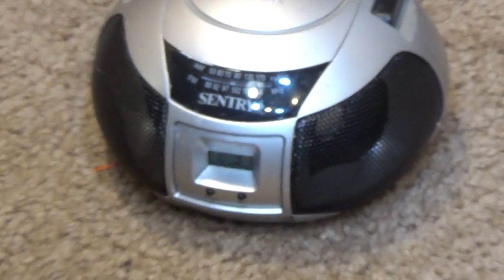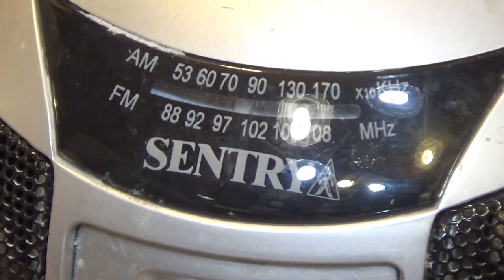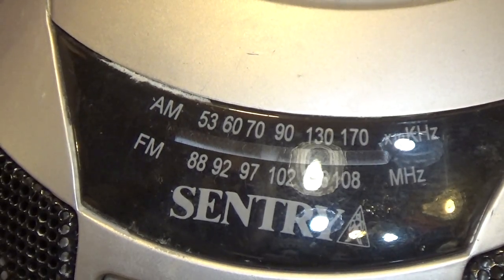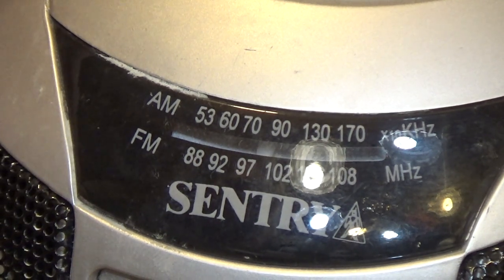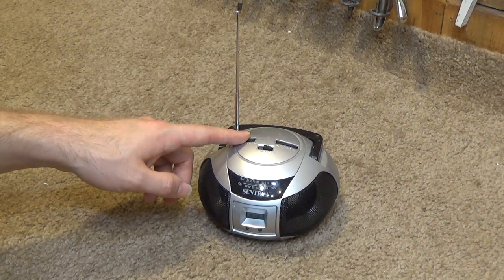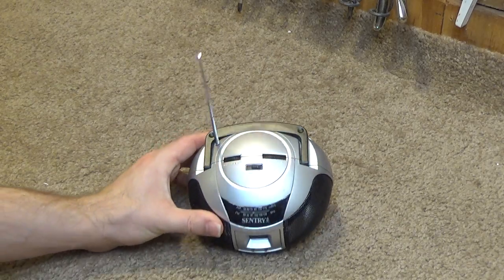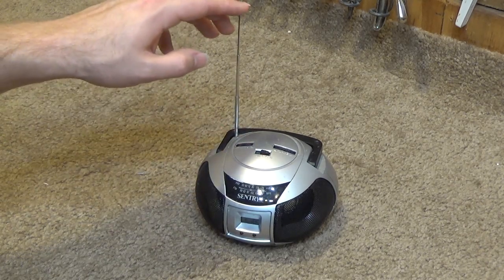Maybe the tuning mechanism in here either just isn't very good or it's labeled wrong, because my transmitter is transmitting at 100.1 MHz and this is just over — I guess it's not too far off. I don't know — it's not the greatest. Admittedly, it's not as bad as I thought it would be. Would I ever use this? Probably not.